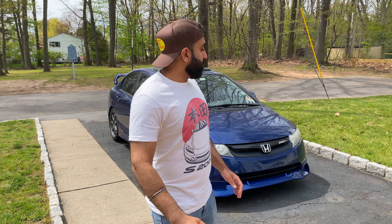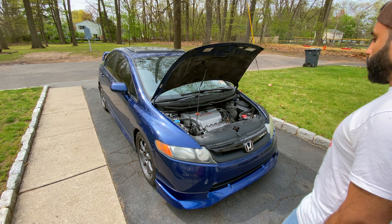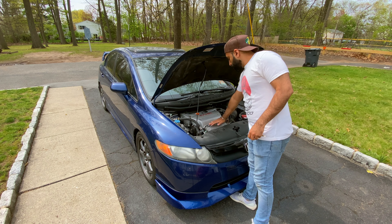Welcome back to another episode in the Honda Civic Mugen SI series. In the last video we changed the transmission fluid — it was so old and nasty. We filled it up with some fresh Amsoil Synchromesh and got her shifting nice and smooth. Continuing on with maintenance the previous owners may not have kept up with, today we're going to change the spark plugs.